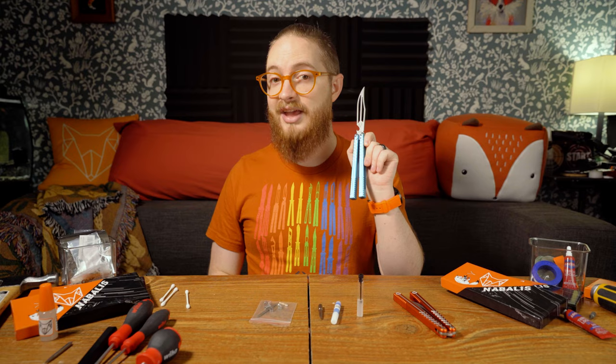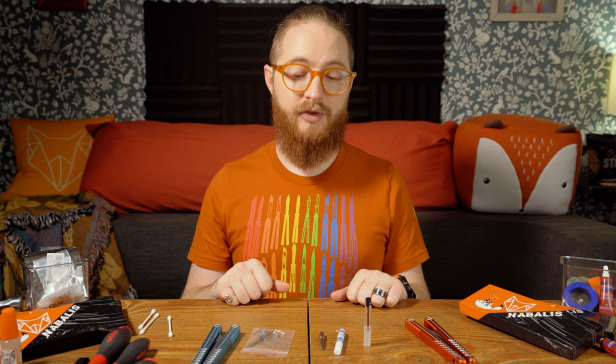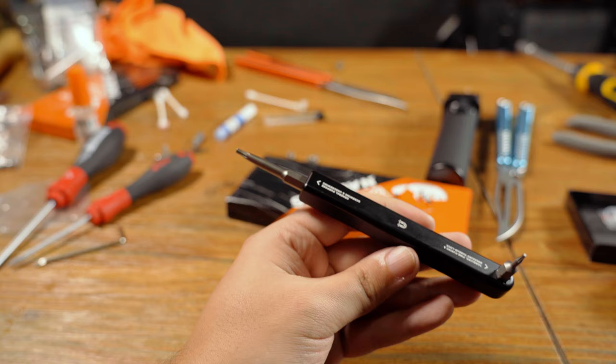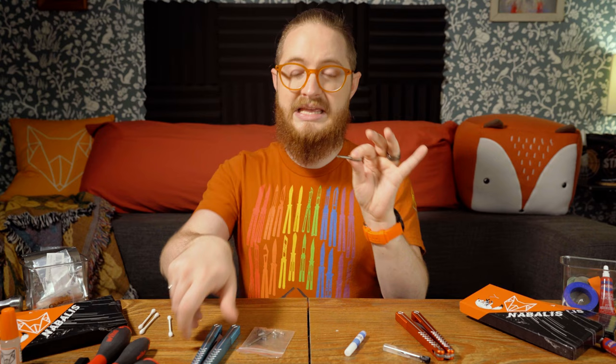Let's jump right into it — not with the balisong itself, but with the things that come with it and the things you need to actually take care of it. We put a lot of thought into the accessories that come in the package of the Vulp. Please note that if you don't have these accessories and you have a different balisong, you can purchase the Vulp hardware, but it will only work on the Vulp. However, the very nice tool included — an assembly T10 bit — will work on some other balisongs as well.